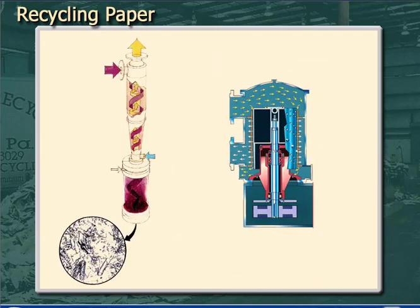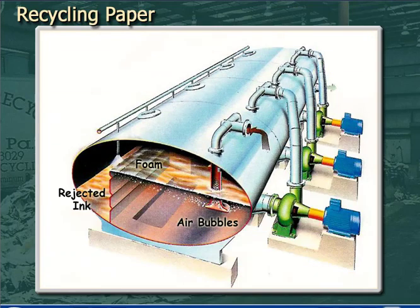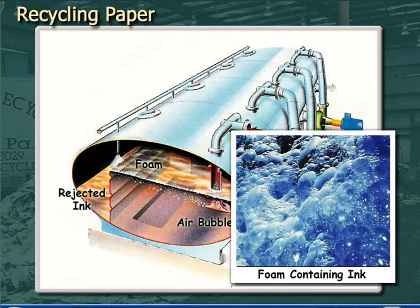Flotation de-inking is usually followed with more cleaning and screening to remove additional contaminants. Here is another flotation de-inking cell — you can see that the design may be different, but the principle is the same. In flotation, the critical operating parameters are controlling the bubble size, which is a critical part of the design of the cell's air injectors, and getting the ink particles to the right size so that the bubbles can carry them away.